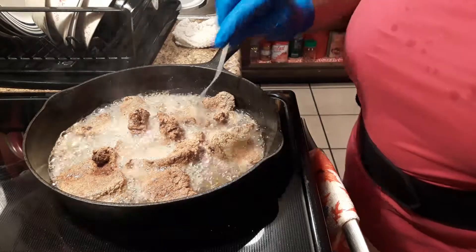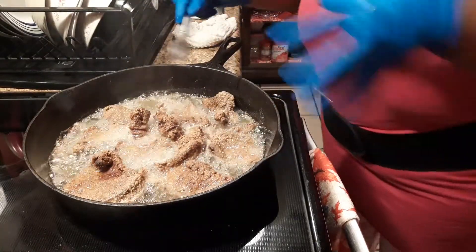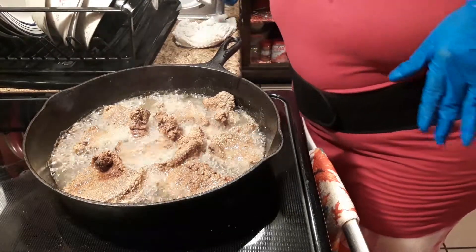Okay, I'm gonna let that cook — let that cook on it so you get all that other good stuff up in there.